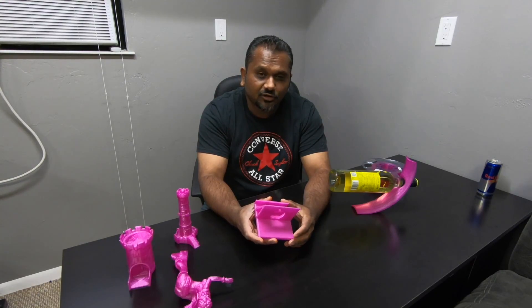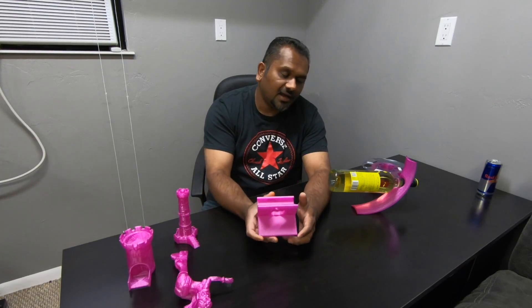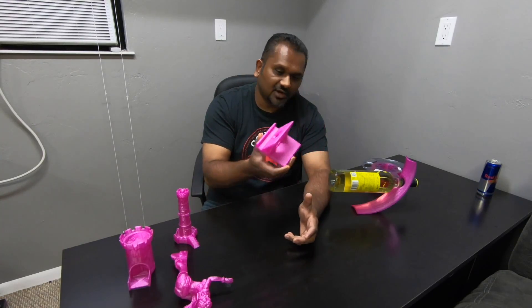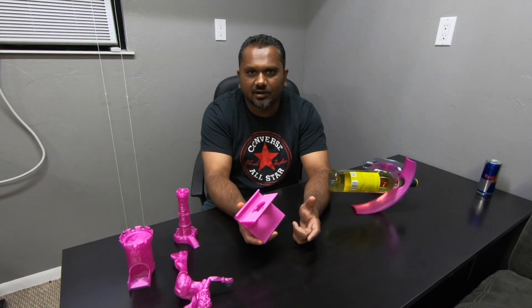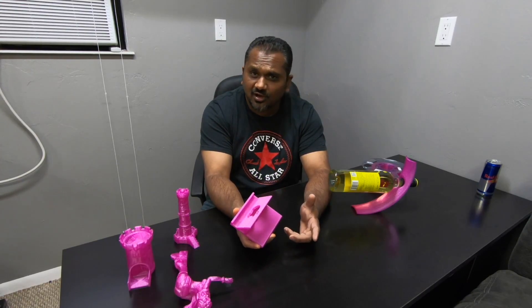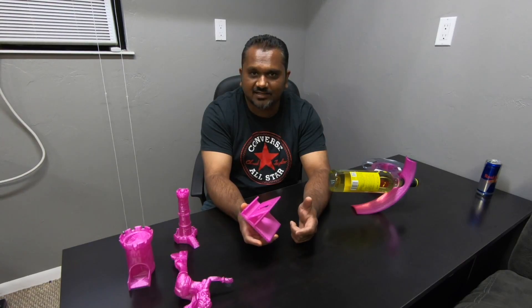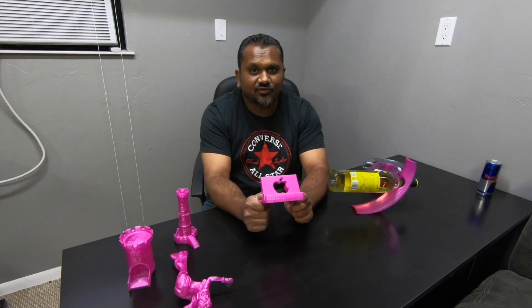For those of you just starting out, I would highly recommend any kind of glass-type filament that eSUN is selling — whether it be blue glass or in my case the purple glass; they have all kinds of other colors. They also have regular PLA, which is strictly plastic, but I would highly recommend spending the extra two or three bucks and getting the glass version, because the finishes you get out of this are phenomenal.